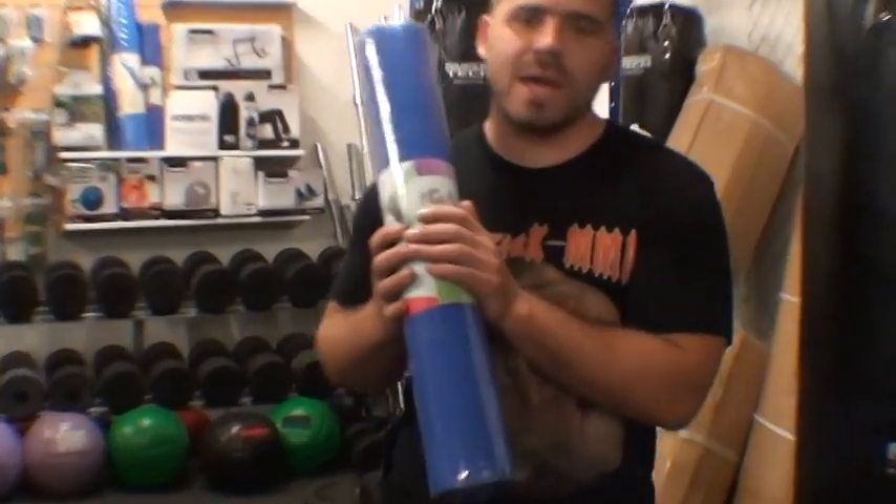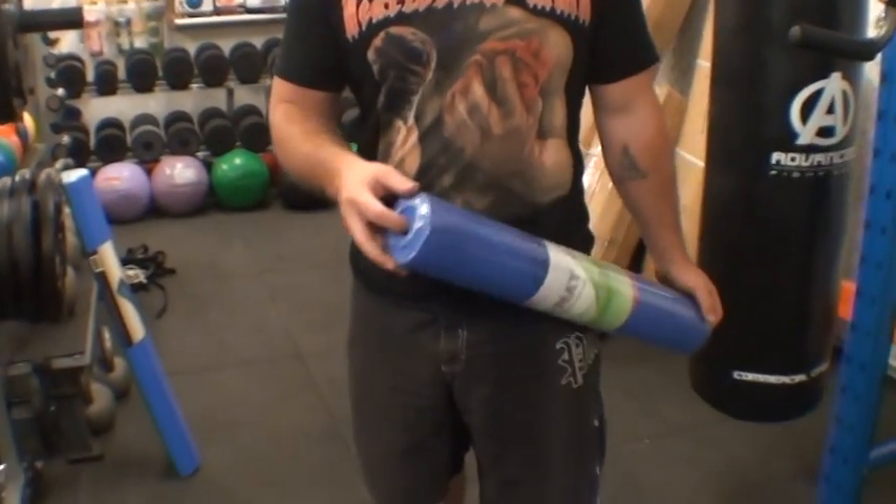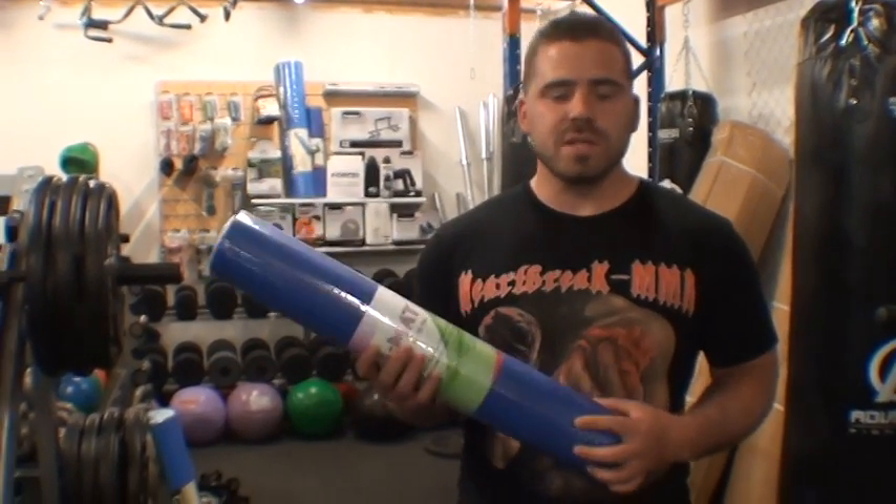Hey guys, I've got the Force USA yoga mat here, so I'm just going to have a quick rundown. It's about 3mm thick, made of high density foam, so it's designed to be nice and easily rolled out and then rolled back up after you've used it.